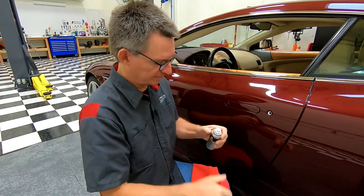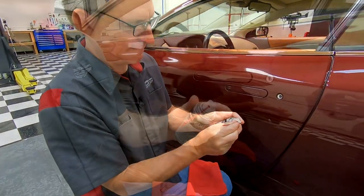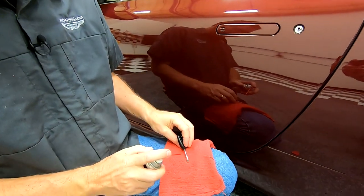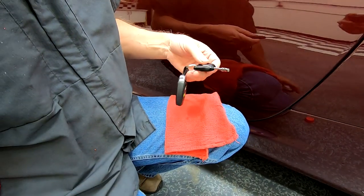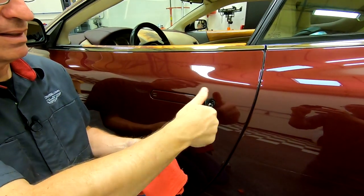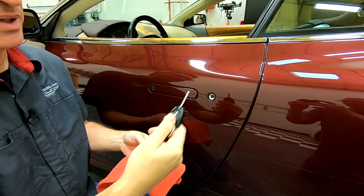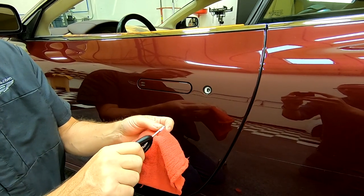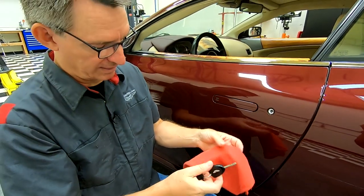It has a little spray nozzle — fit that on. My first step is to coat the tip of the key itself with some of this lubricant and run it in. I can push it in and out a couple of times. The key is delivering the lock lube right onto the ends of the actual pins and gets a little bit of lubricant in that way.